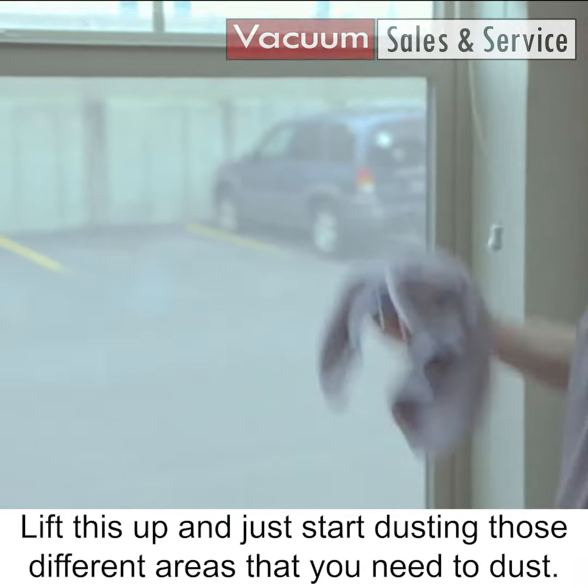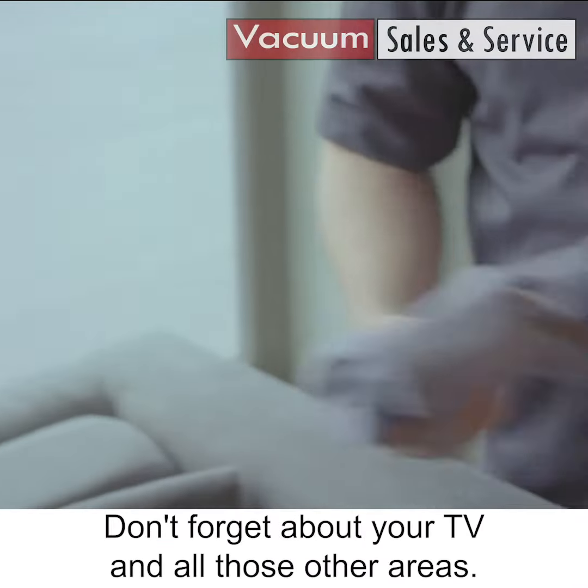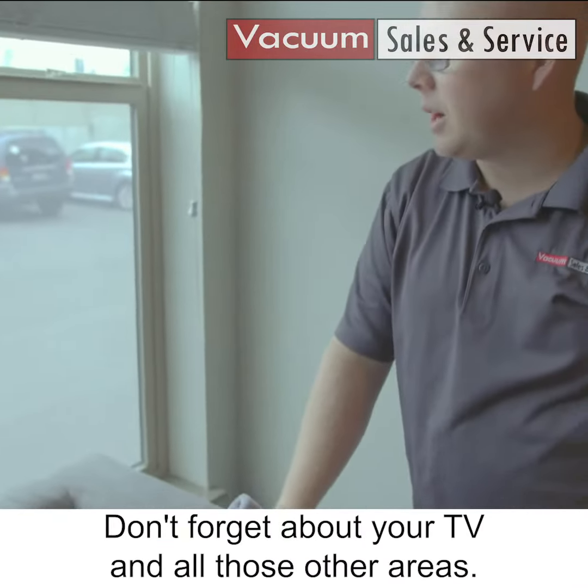Lift this up and just start dusting those different areas that you need to dust and you'll see it start to come off. Don't forget about your TV and all those other areas.